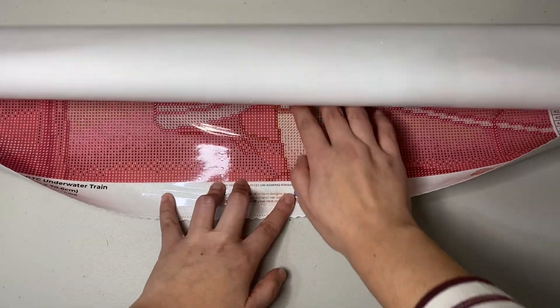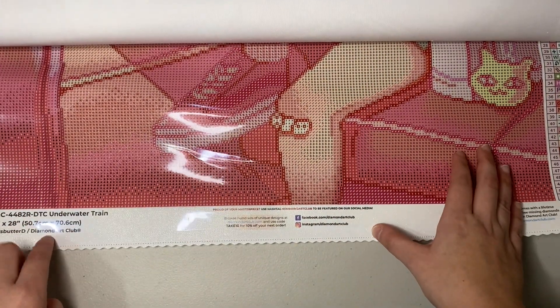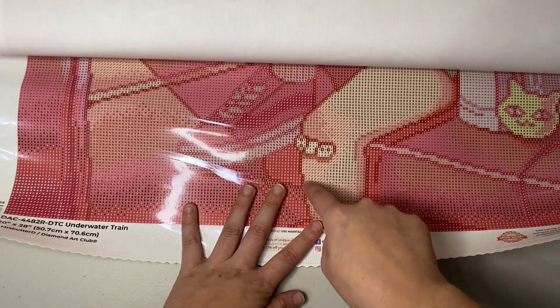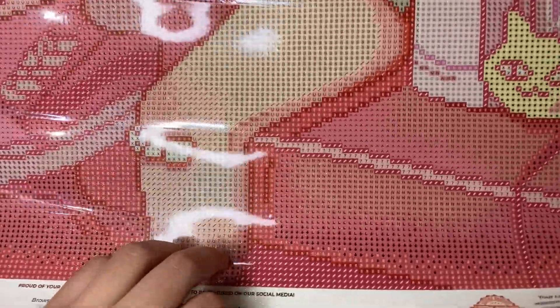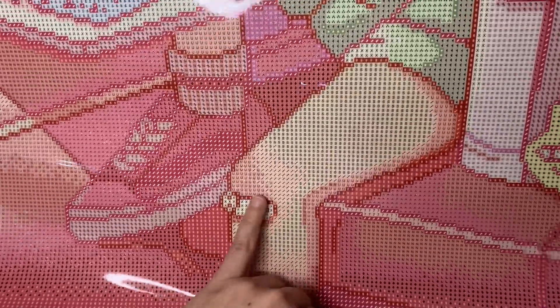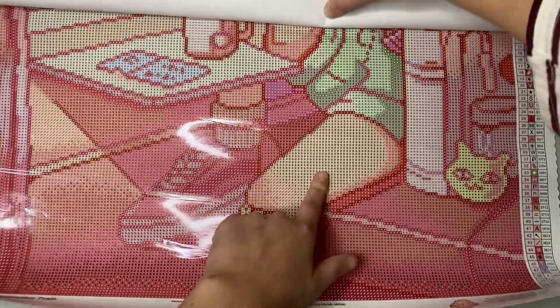I just hope it doesn't have that much static — crossing my fingers. Now last but not least let's open up the canvas. Oh my god, look at all this pink — almost everything is pink. I think it's a very easy canvas to work because it's a medium size, not too big and not too small, but there's a lot of color blocking. Color blocking is where there are large areas of just one symbol in one place, meaning you can place them way faster. This is called color blocking.